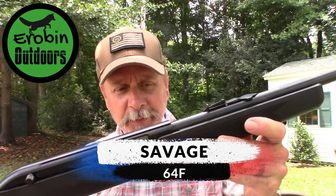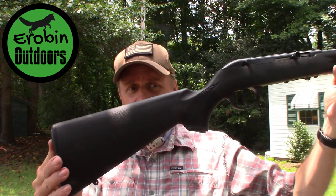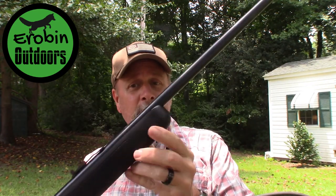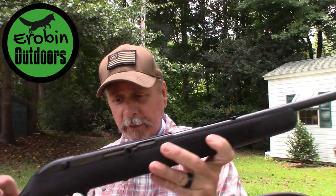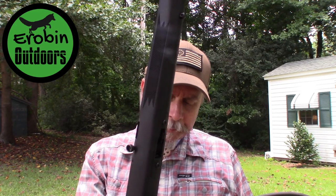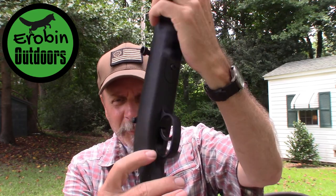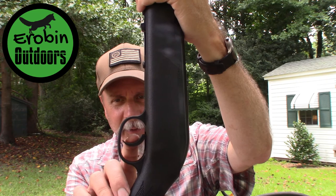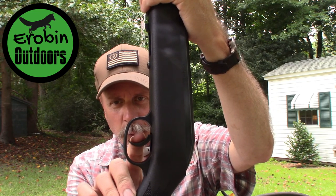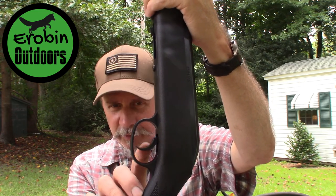This is the Savage 64, made in Ontario, Canada — black synthetic stock, carbon steel barrel, 21 inches, 44 and a half inches long overall, length of pull 13 and a half inches. It has an okay trigger. If you watch the trigger, you've got about that much play before you get to the pull point, and then it is just under five pounds of pressure to pull.